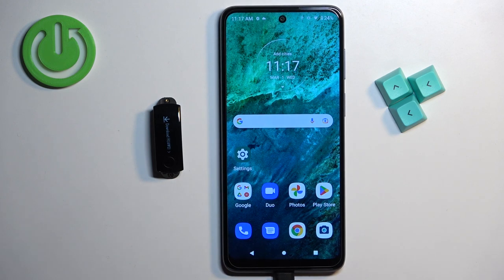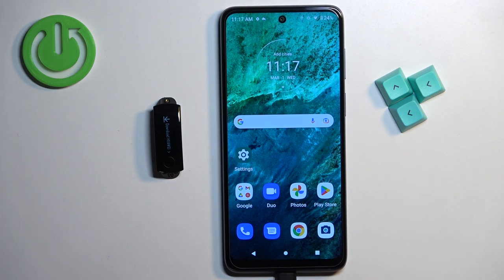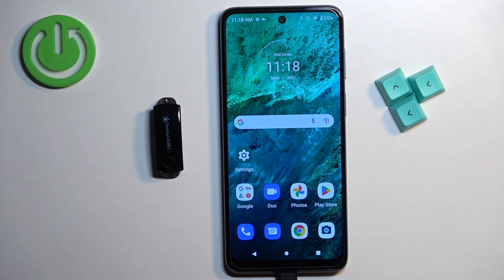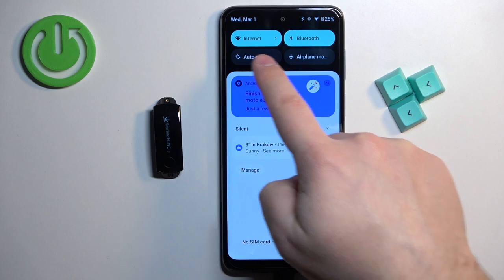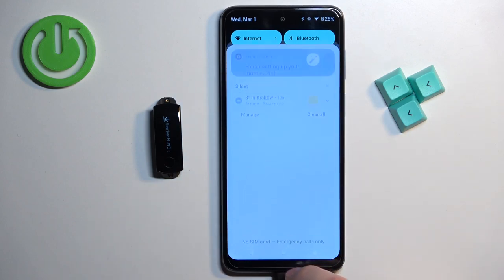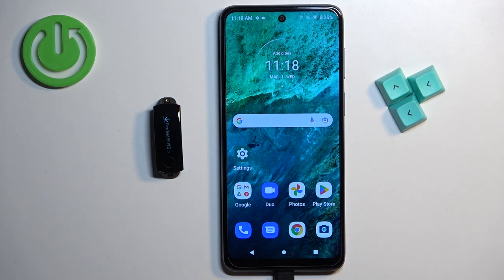After you turn on the smartband, you will need to download and install the Huawei Health application on your phone. This part is quite tricky on Android phones because we need to download the Huawei AppGallery first, and then use it to download Huawei Health. Make sure you have internet connection and Bluetooth enabled on your phone.